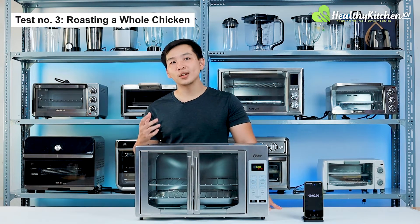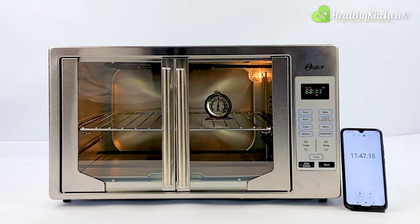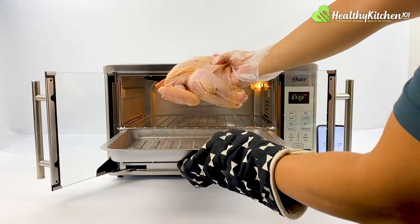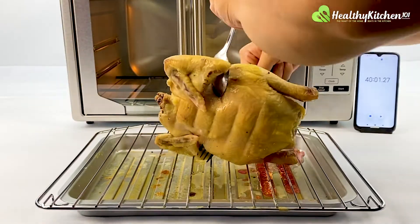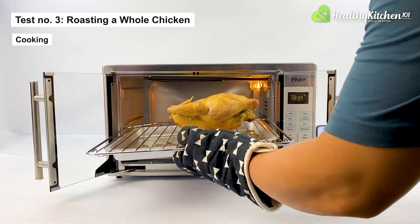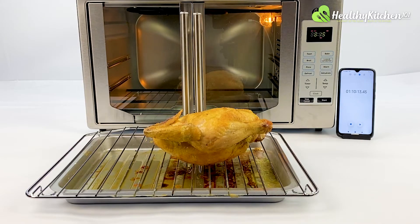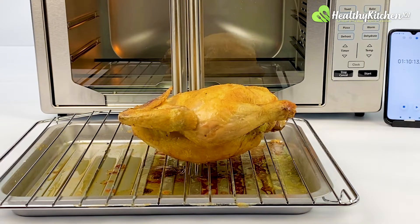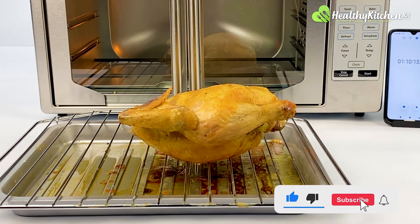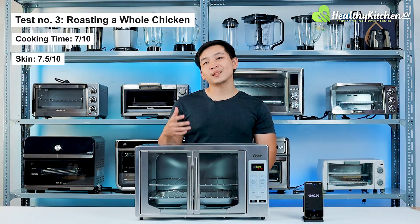Test number 3: roasting a whole chicken. We preheated the Oster to an internal temperature of 350 degrees F, which took roughly 11 minutes and 50 seconds. We placed a 3-pound chicken belly-up on the upper rack level and flipped it after the first 40 minutes. After 1 hour and 10 minutes, the skin reached an acceptable roasted color, scoring a 7 out of 10 for cooking time. Our chefs determined further roasting wouldn't improve skin caramelization, so we stopped to avoid overcooking. Compared to other benchmark tests, the skin only crisped slightly, indicating the heating elements and convection system to be less than ideal — scoring 7.5 out of 10.